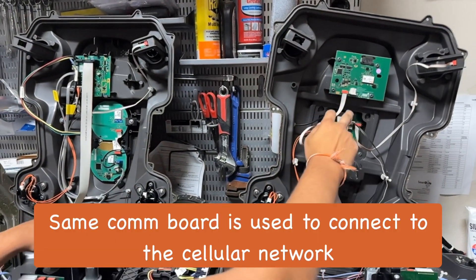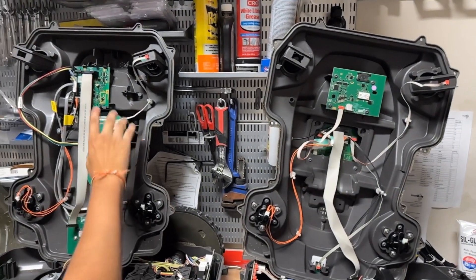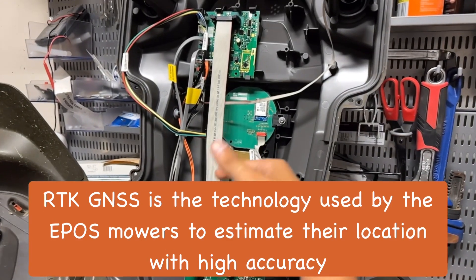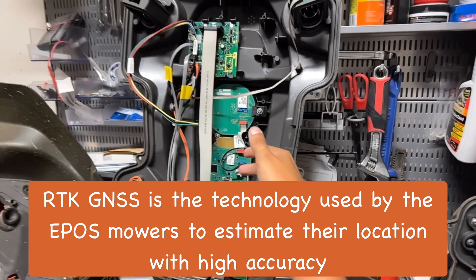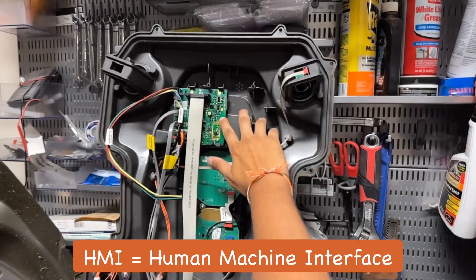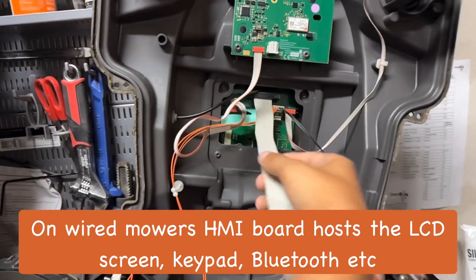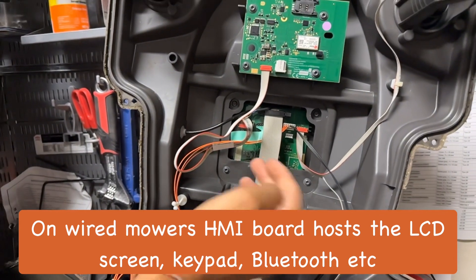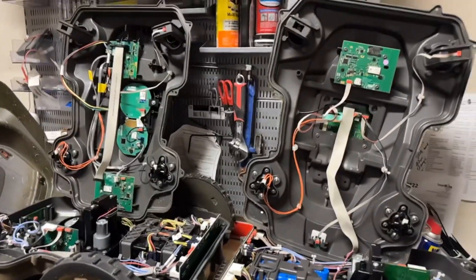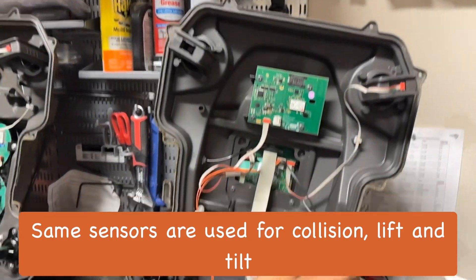You do have a comm board in both of these that are the same, except they're in different placements. Now here you've got the RTK GNSS board, and that's going to be your satellite board for getting the accuracy and the connection between the reference station and the satellite. The HMI boards are completely different — as you can see, it's got a bunch of stuff plugged into it. There's a lot of things happening over here, and this one is a little more simplified, and on the back of that is going to be the screen right over here. Up here on the top chassis, you've got the same sensors — everything is the same to an extent.